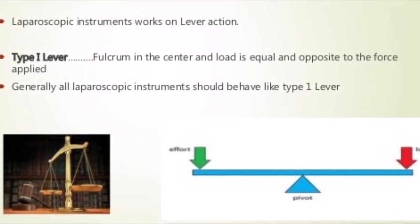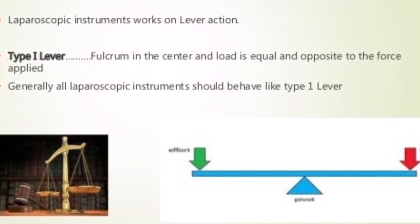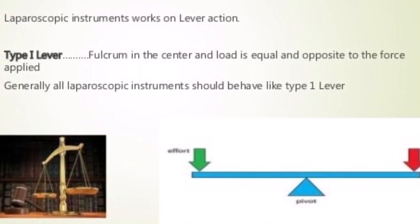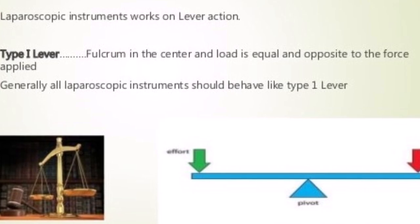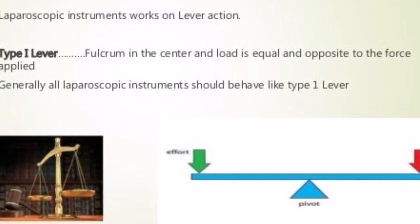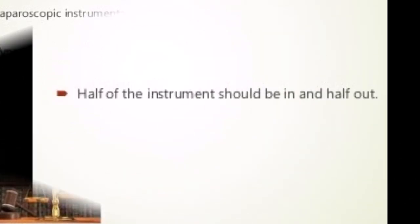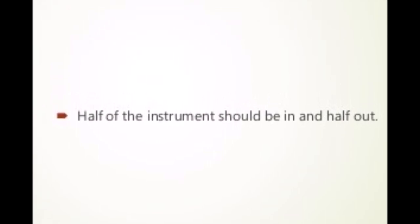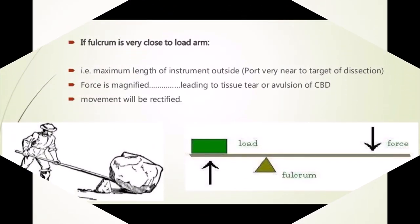In laparoscopy, the fulcrum is the abdominal wall. The effort arm is the handle where we hold the laparoscopic instruments, and the load arm is the non-insulated end used to hold the tissue, organ, or needle inside the abdomen, depending on the type of instrument being used. In following this principle, we have to ensure that the length of the instrument inside and outside the abdomen must be nearly equal. We can appreciate the advantage of type 1 lever only after considering the disadvantages of other types of levers.